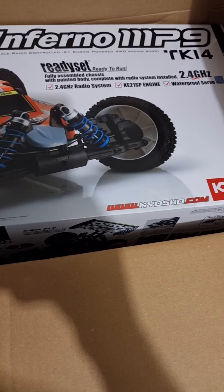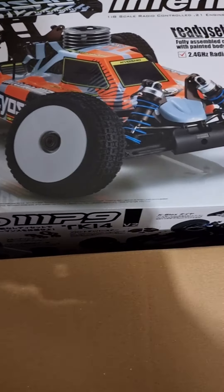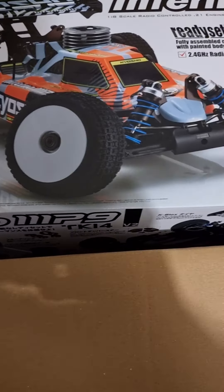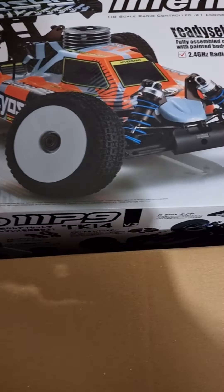All right guys, here's my surprise — a Kyosho Inferno MP9 TKI-4, ready to run nitro buggy. Very excited with this one. Kyosho is well known — eight time world champions.